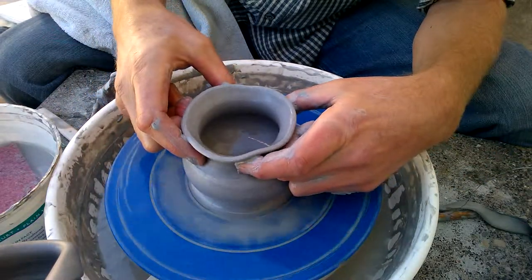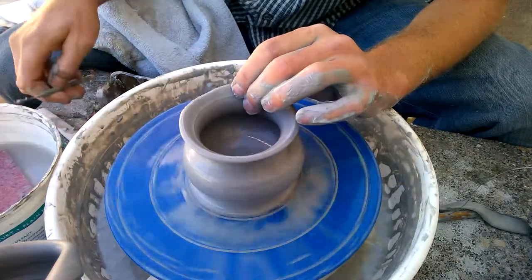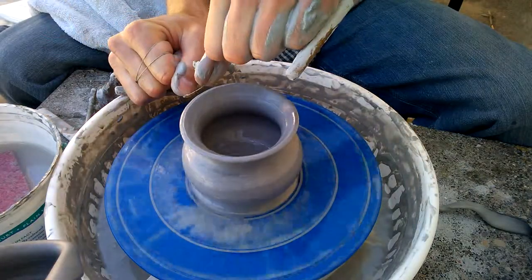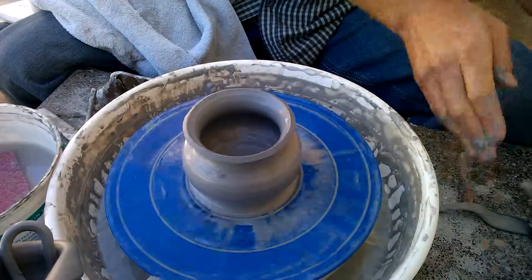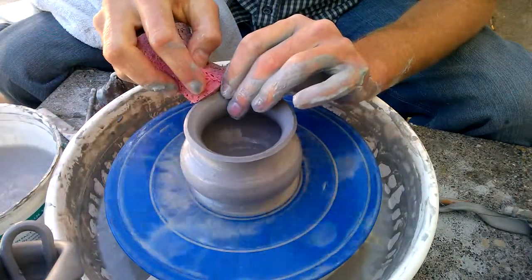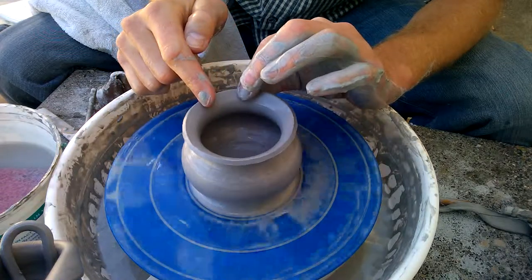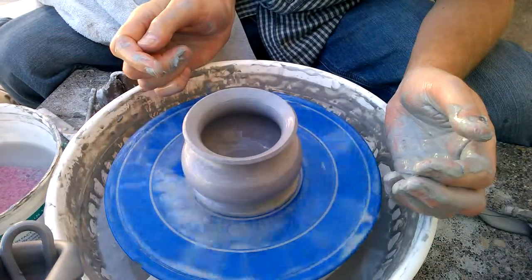Then you can just take your fingers — this is kind of a wobbly rim, so we'll cut that rim real quickly. Then you can go back to basically rounding and flaring this out a little bit to give it that nice vase shape. That's about it.